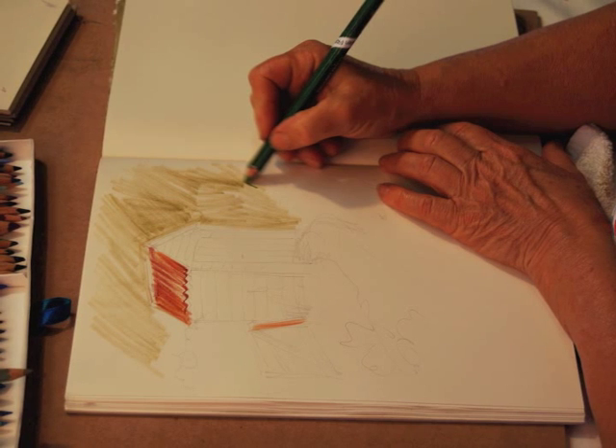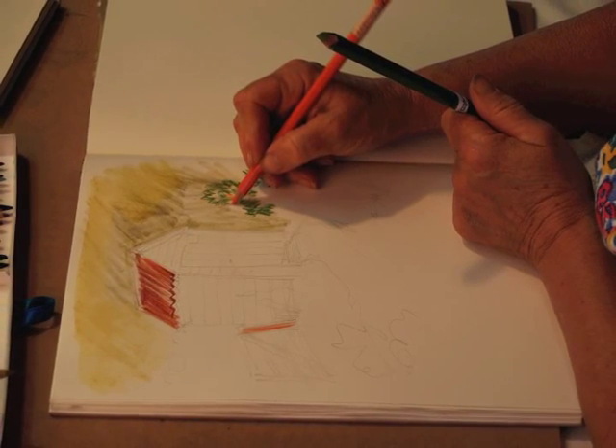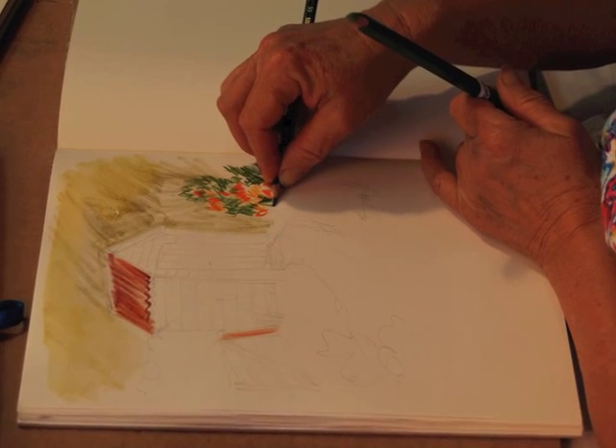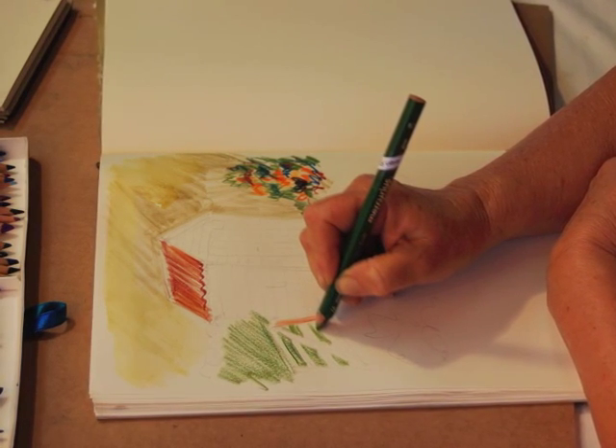I'm going over the background first and putting in the roof, and then I have washed over the background with a wash of water. Now, note how I'm holding the pencil — it gets a nice wide result with that coloured lead.